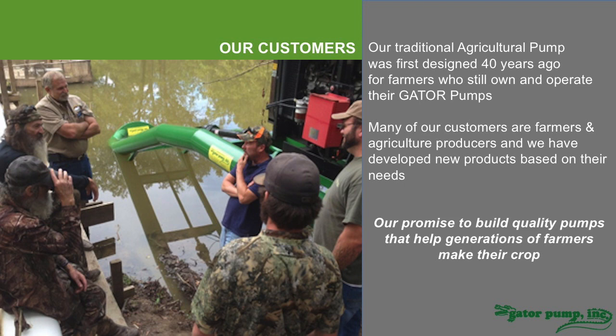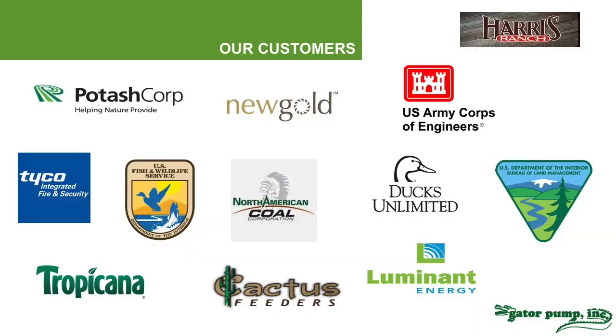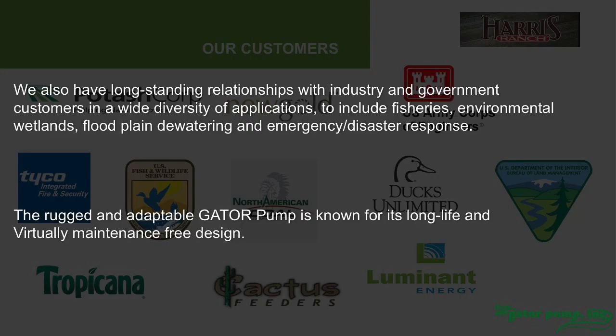Our original customer was the farmer, but we've found that lots of people need a pump like this, and we have great customers in industry as well. We're working in mines, with waterfowl hunters, feedlots, the firefighting industry, and with federal, state, and municipal entities responsible for flood plains, emergency disaster response, wetland management, and environmental work. We work in fisheries and shrimp farms. We have a reputation for being rugged, adaptable, and virtually maintenance-free.